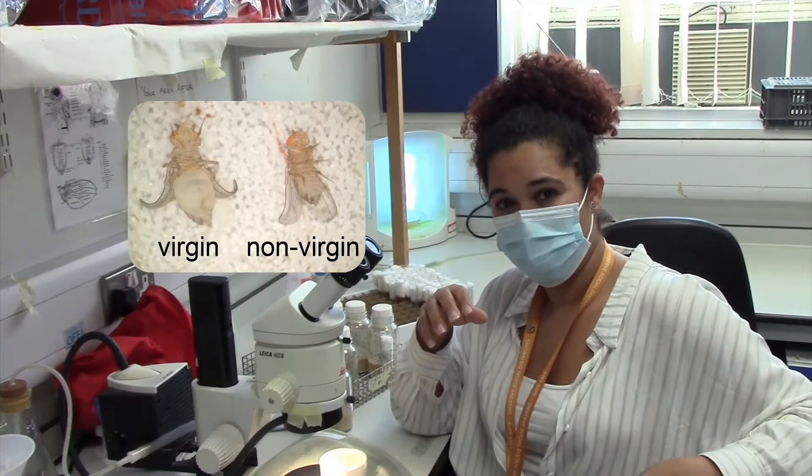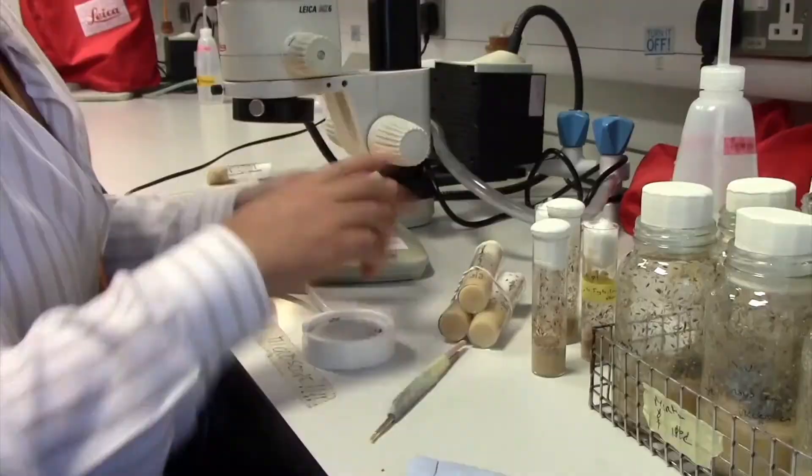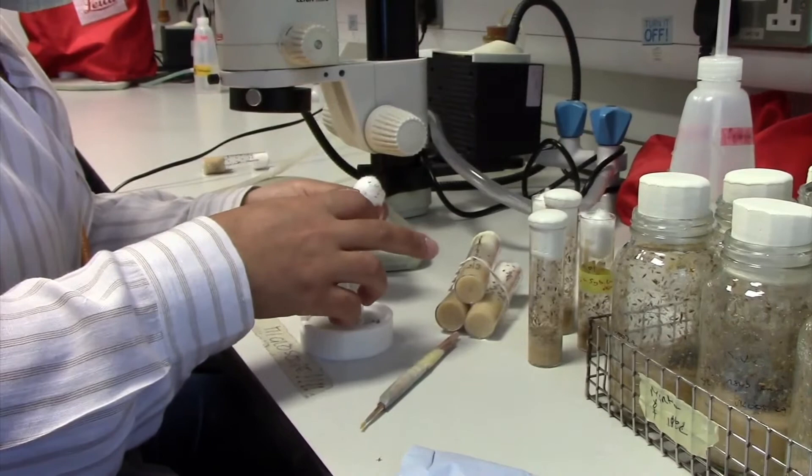that is the meconium, which is basically the last meal they have before they go into the pupae. When we have to cross a female with a male, we need to know that that female didn't mate with any other male before, so we need virgins to cross with a specific male of a specific genotype that we want.